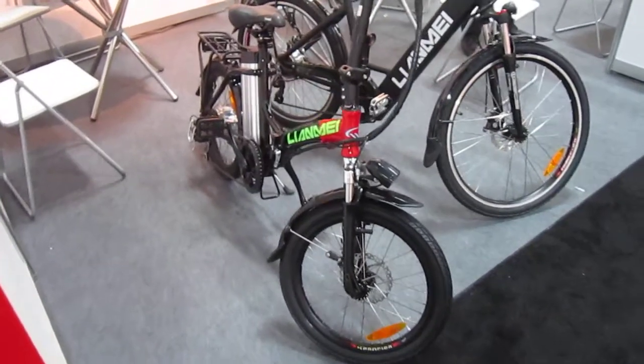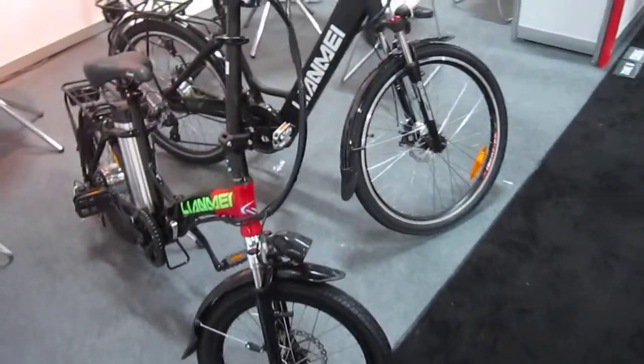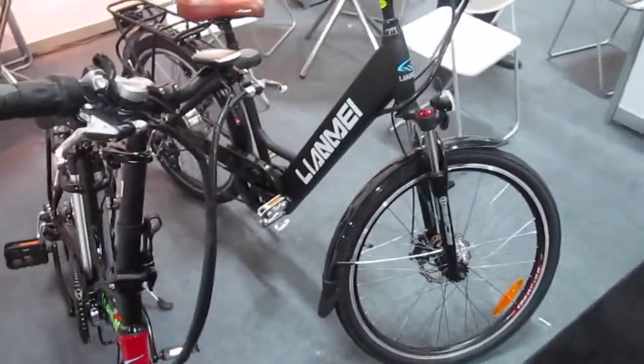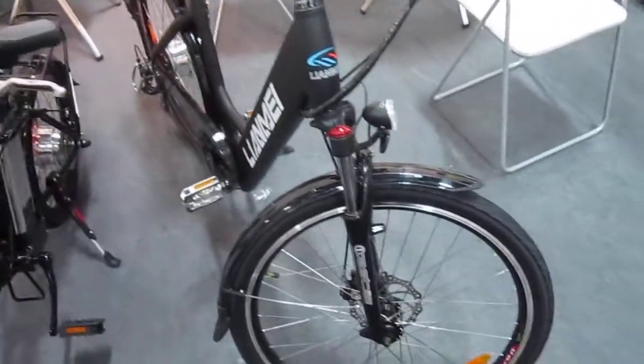Now I'm in the Yamae booth, and the Z-Bike Company's got some interesting pieces. Got a nice little folder there. We're here at Interbike 2014, checking them out. It's a nice little upright hybrid.